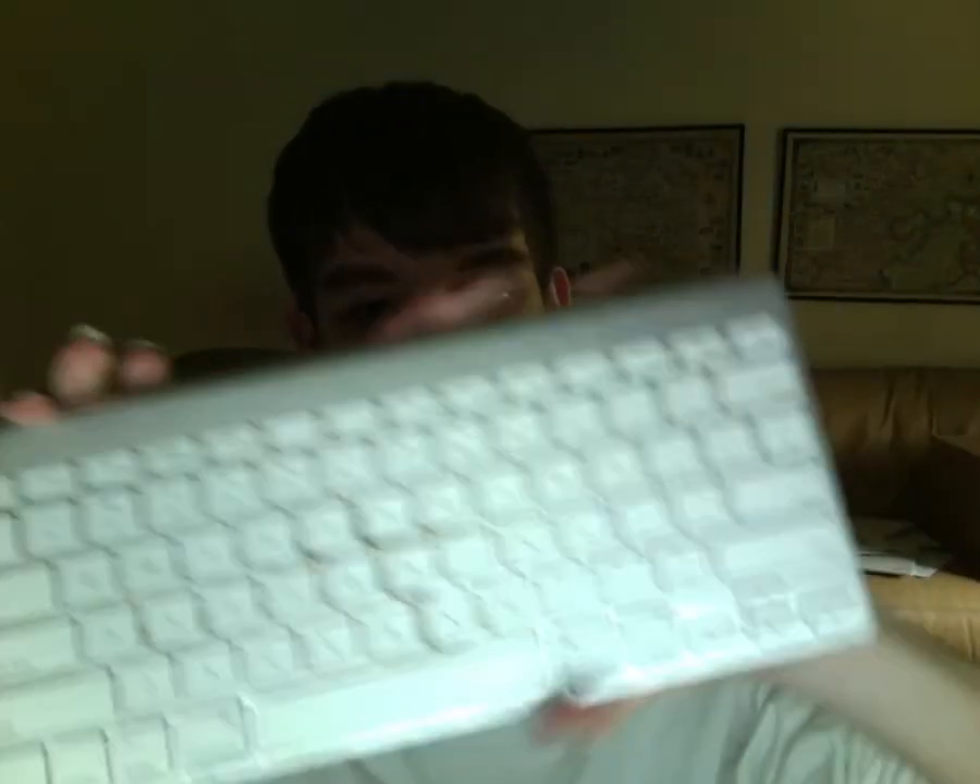What happened for me is, all of a sudden, my keyboard — my wireless keyboard that I've used for years — it just stopped working. First of all, I tried putting new batteries in. I tried resetting it, which means you hold this down for 5 seconds, which turns it off, and then you reset it like this and turn it on again. So I tried doing that.